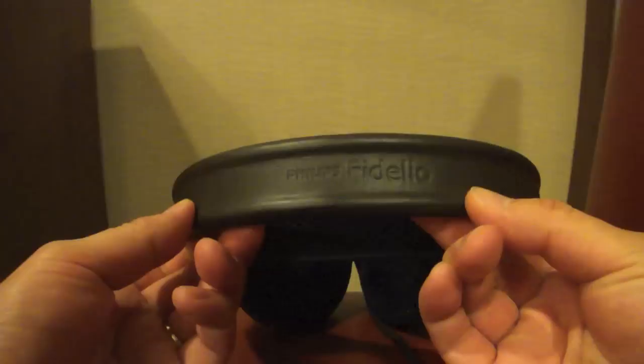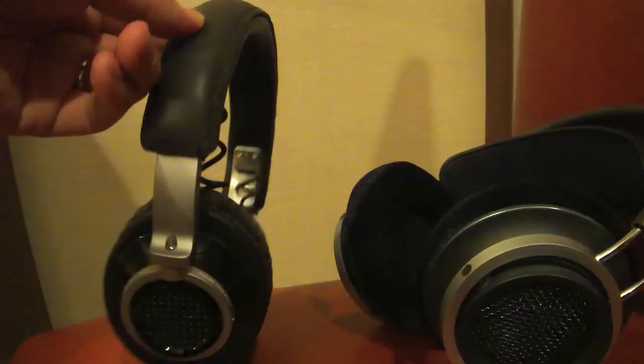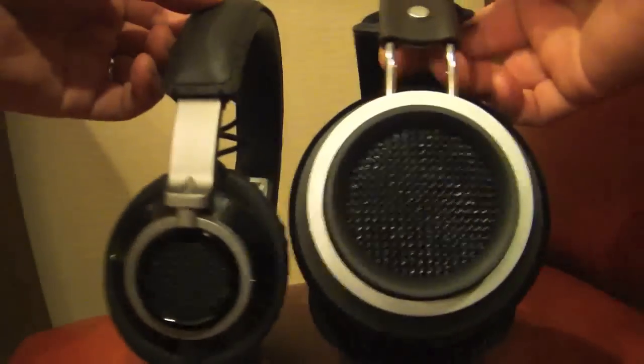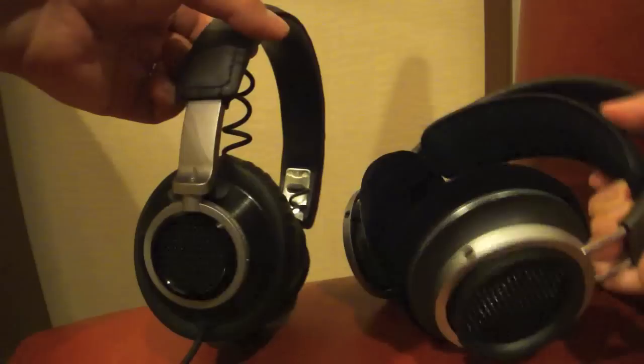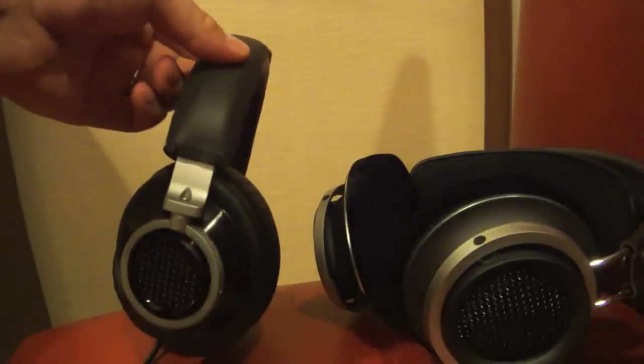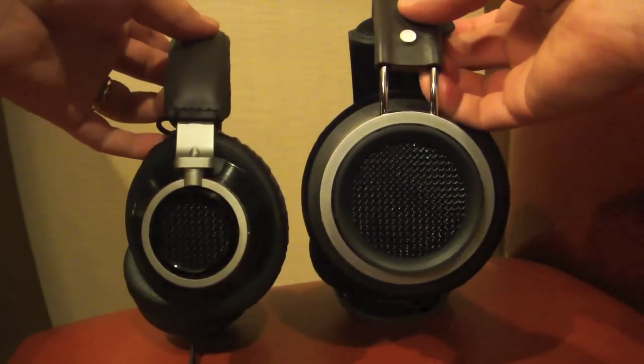I hope to get my hands on a review unit in the near future, but until then enjoy the video. This is a comparison between the new X1 and the current L1 headphone. The L1 sells for $2.99 right now, but the X1 is going to be the top-of-the-line model.